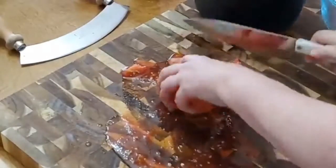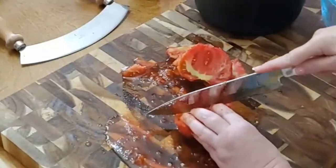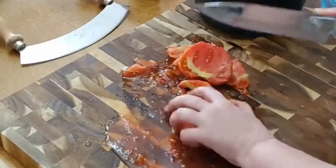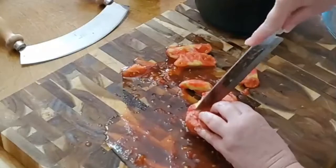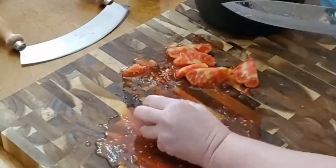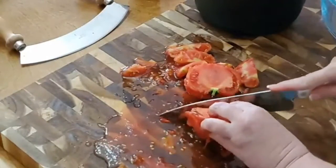These are Better Boy tomatoes that we grew out in the garden, of course. We don't have a big garden because we actually live in a subdivision. We don't live out in Collard Valley where I grew up — my youngest brother does, and my daddy still does. So we have a very small garden, but it produces. It's amazing what you can grow on one little bitty piece of land.